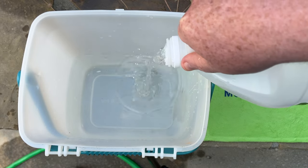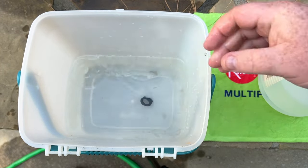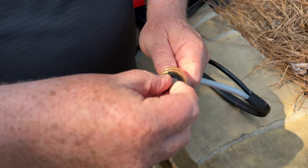If this does not resolve the issue, soak the inlet screen in a mild solution of water and white vinegar for 10 minutes, or until the dirt is removed.